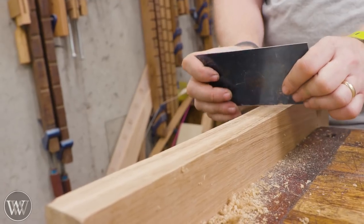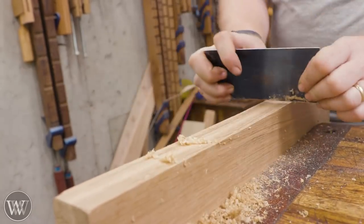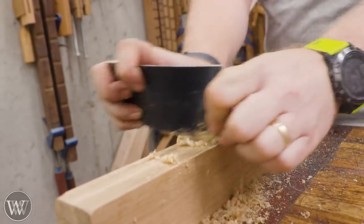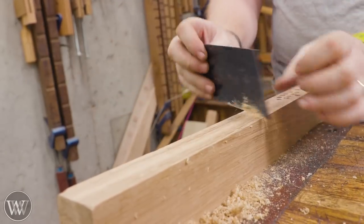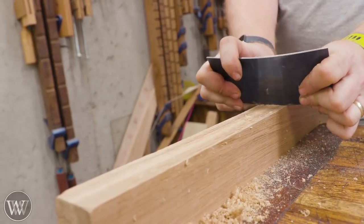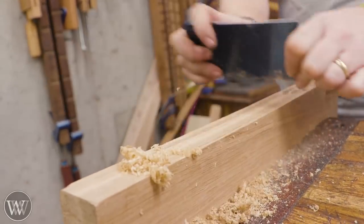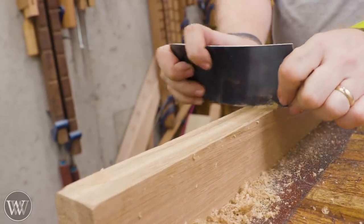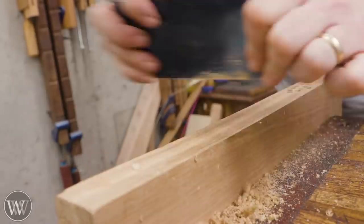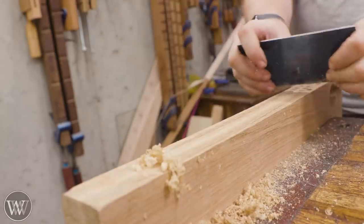When people are first getting started, a lot of times you have a hard time telling what is sharp. This one is pretty dull — I'm getting some curls, but I'm also getting a lot of dust and stuff that's just not quite grabbing. That's not what you want. What you want to see is a nice curl all the way across the board, and even in oak like this that's really stringy, you can still get these full-width curls. So if you're ever seeing dust and curls that aren't doing what you want, it might be time to sharpen.